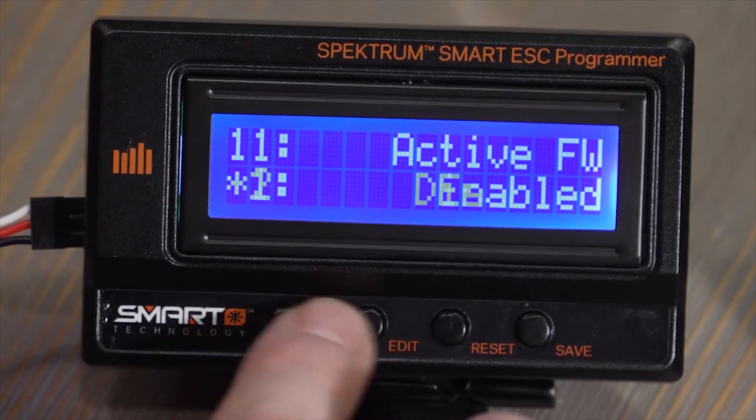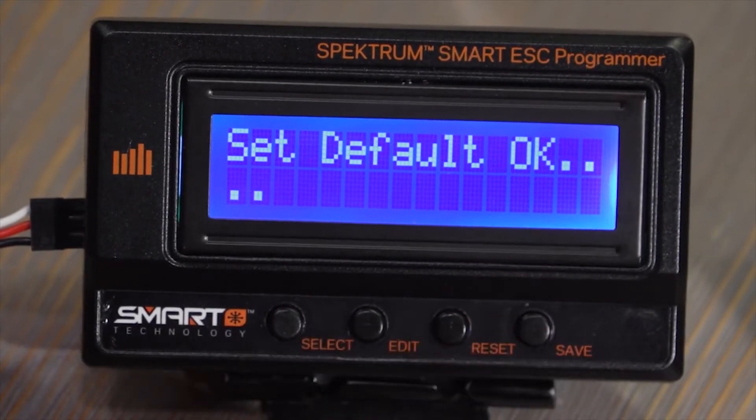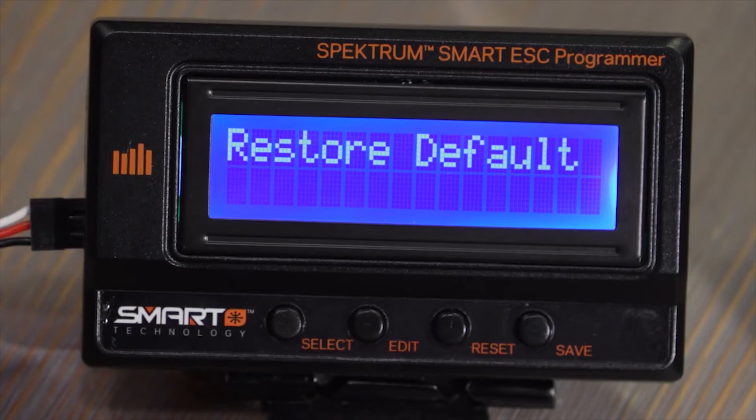Active freewheeling is enabled or disabled with this option. And if you want to restore the factory defaults, you simply hit the save button and it will set the defaults back on the ESC.